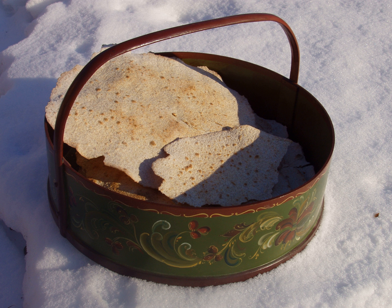Flat bread is dry and free from water, so it is possible to store it for a long period of time.